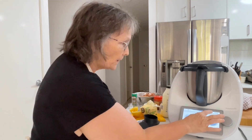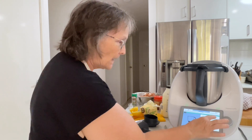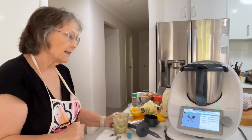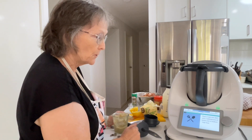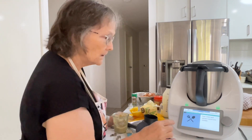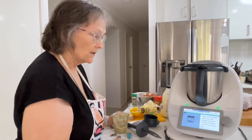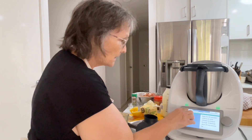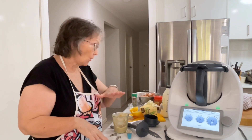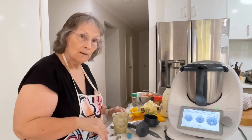While that cooks I'll read ahead. The next step is to add 60 grams of baby spinach leaves and stir with the spatula. We also need to preheat the oven, place a cast iron dish with two tablespoons of butter over medium-high heat, add the chicken and sear on both sides until brown. Then pour over the cream and spinach sauce and bake for 35 minutes or until chicken is cooked through. So while this cooks for 18 minutes I'll clear up and brown the chicken.